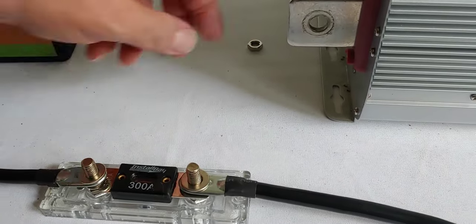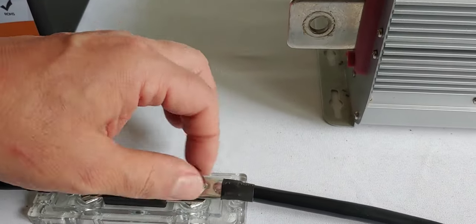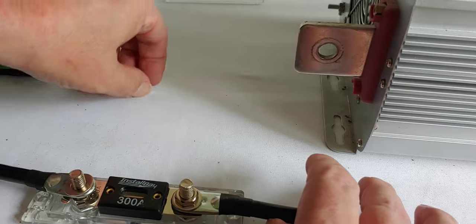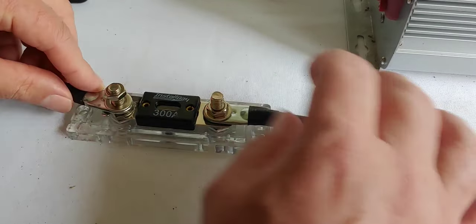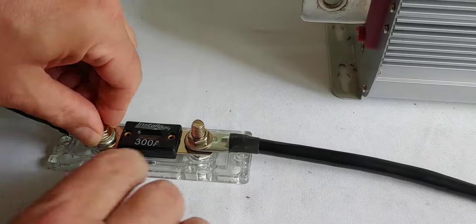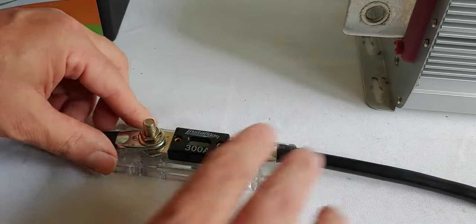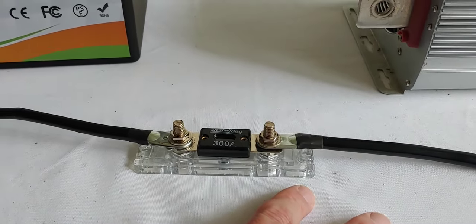Put our washers on. When you do this, of course, you're going to use the appropriate size fuse for your devices. I won't try to go through each one — there's lots of calculations to do that online. I'm just basically showing you how easy it is. A lot of people don't do them because they think they're complicated, but they're really not.